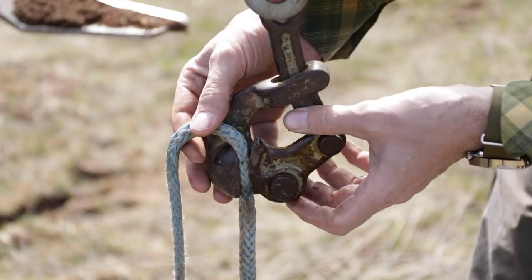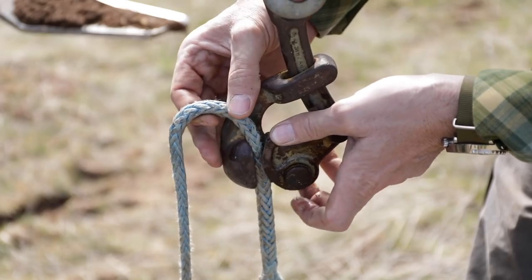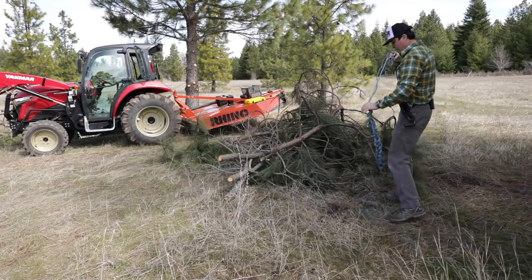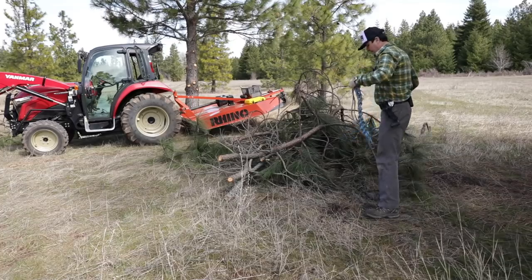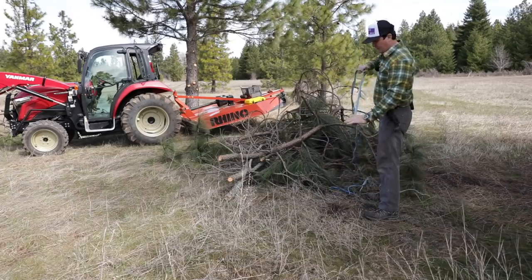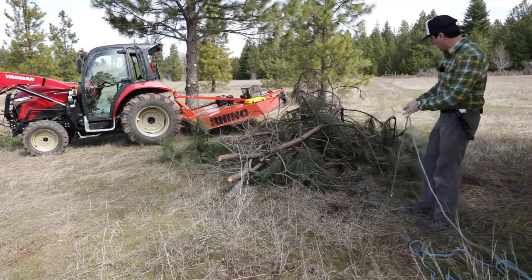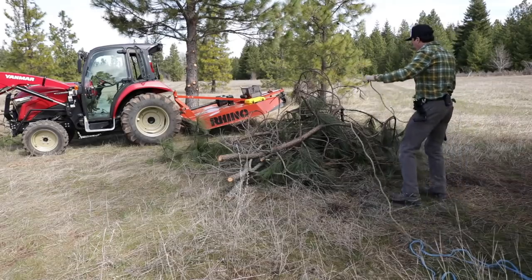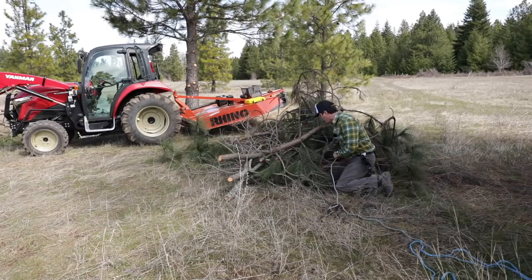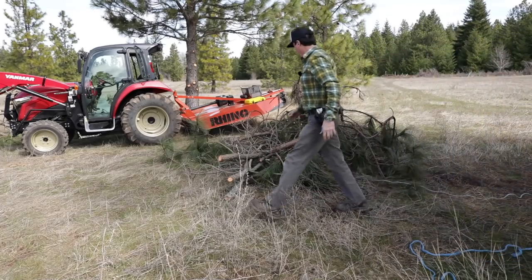You don't need this pincher to do this method — you could use a bowline knot with anything you have, but you'll probably need a tractor or something to lift. I've got a pile started from yesterday so we'll keep it going. I daisy-chain the rope so it doesn't get all tangled up, and it has a hook woven into it so we don't need to tie a bowline knot. I'm thinking we'll leave it through somewhere towards the middle, lay it flat, and pile the branches on top.